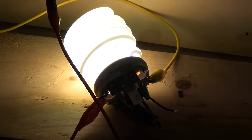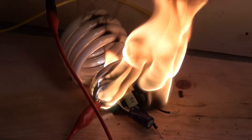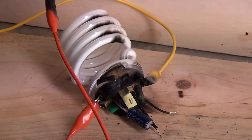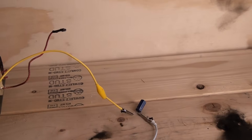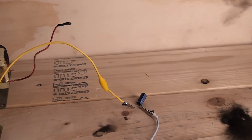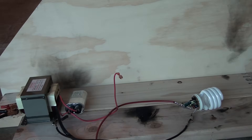Alright, hang on. Nice. Single solitary capacitor. This is the 120 volt input.